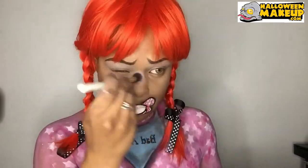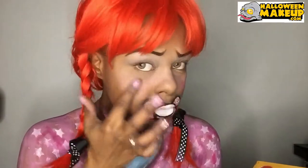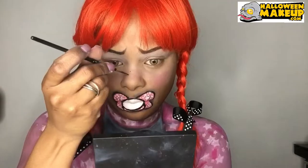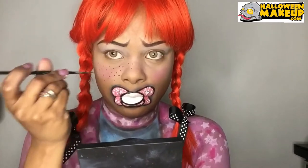Adding some pink eyeshadow underneath my eyes and my nose, and using a darker pink as my blush. Adding some freckles, because of course if you're a little kid you have to have freckles.